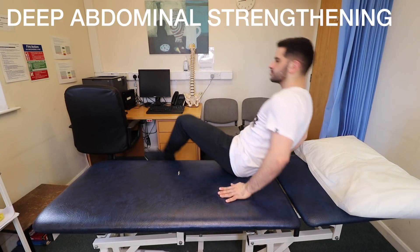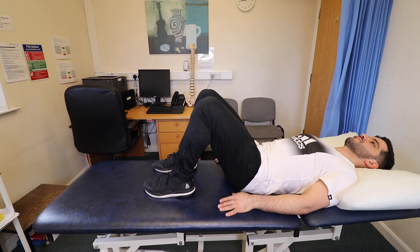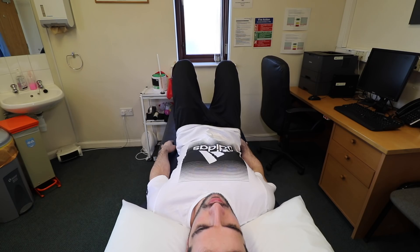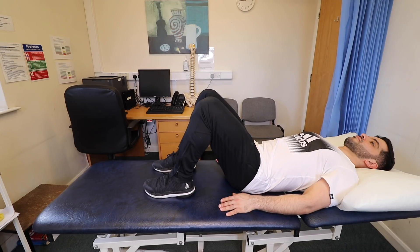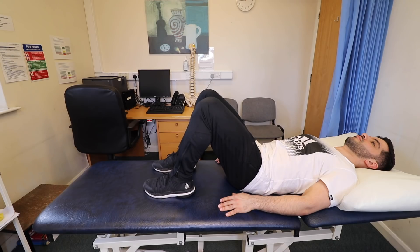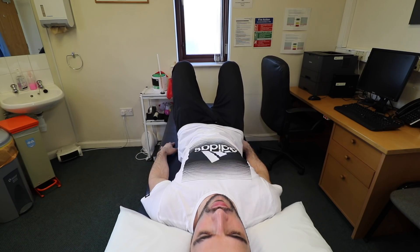Exercise 4: Deep Abdominal Strengthen. Lie on your back and place a small flat cushion under your head. Bend your knees, keeping your feet straight and hip width apart. As you breathe out, gently tense the muscles in your pelvis and lower tummy so they're pulled up towards your chest. Hold for 5–10 breaths and relax. Remember, this is a slow gentle exercise which should be repeated 5 times.